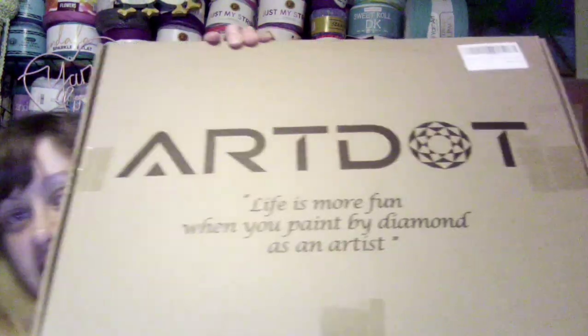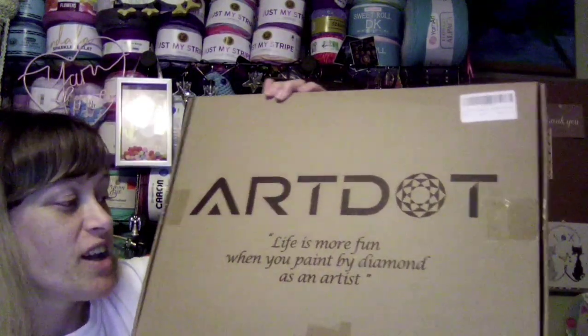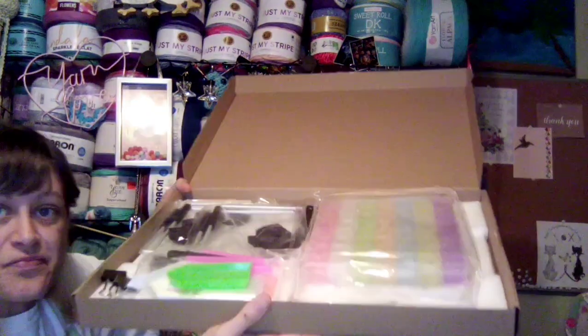On the box it says — I can't read it backwards — "Life is more fun when you paint by diamond as an artist." So this kit was originally $39.99, on sale for $29.99. Then I let it sit in my cart a little while and they sent me a 15% off discount code, so I saved $4.50 off the $29.99. I think I paid $25.49 and I got free shipping.